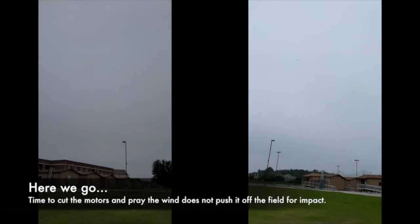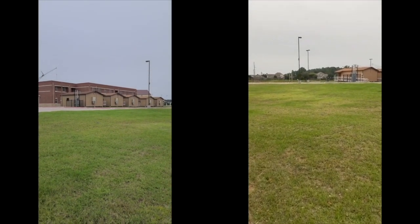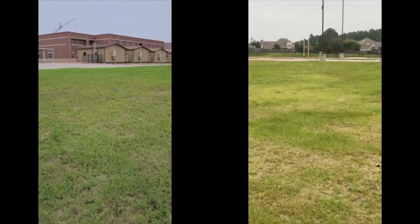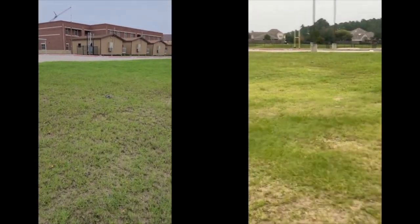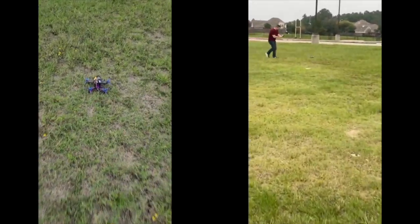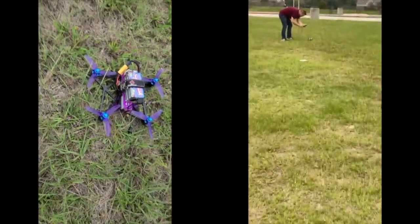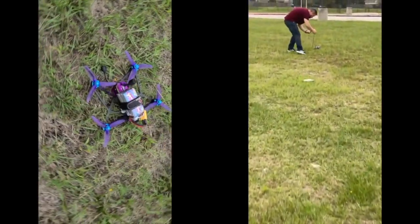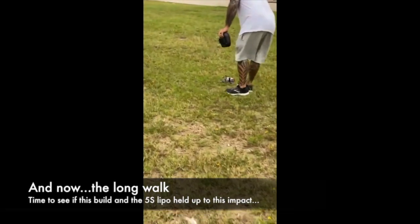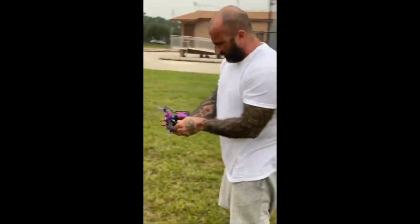Please hit the grass. Okay, Jesse, can you walk over to it? Hold on, hold on. How bad is it? All right, let's pick it up. Let's do that live, see what happens. You guys are recording, right? Yep.